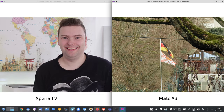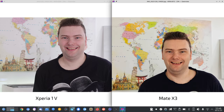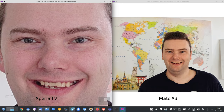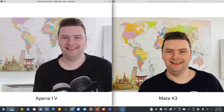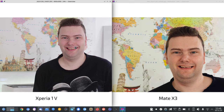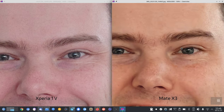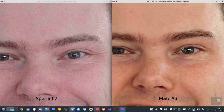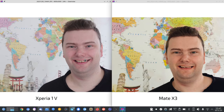At 3.5x versus 3.5x, colors are wrong on the Mate X3. At 5x versus 5.2x, the Xperia is winning against the Mate X3's native 5x zoom — the colors are wrong on the Mate X3 and it's also not as sharp.